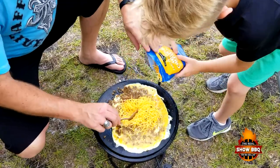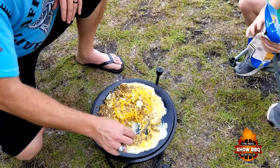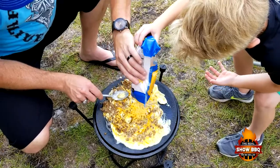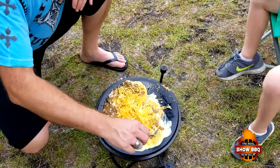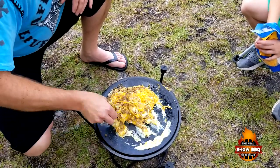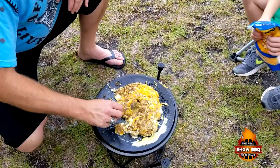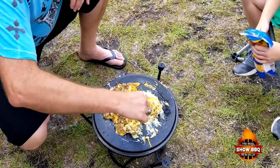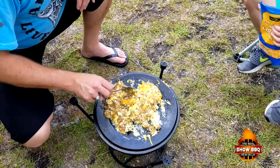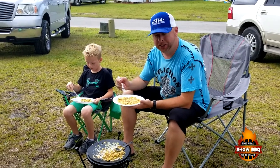Don't dump it off — stir this a little bit. Alright, put a little bit more in there, Mason. That should be good. We're going to get this finished cooking, incorporated, and we'll show you what it looks like when we're done. This is what we call a hobo — basically scrambled eggs, sausage, and cheese.